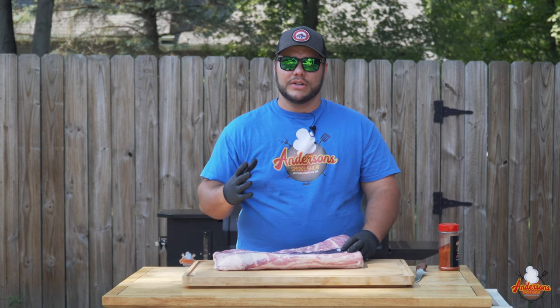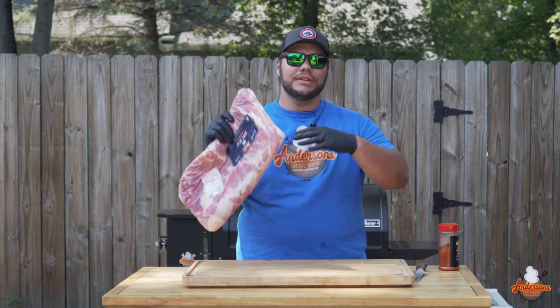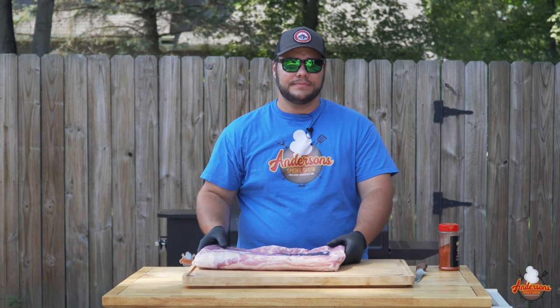Welcome back to Anderson Smoke Show. Today I've got a nine-pound slab of pork belly and we're gonna turn these into some pork belly burnt ends — some meat candy. Stick around and see how we do it. My name is Andrew and I'm an engineer, so everything you see today is gonna be technical and to the point. Let's get started.